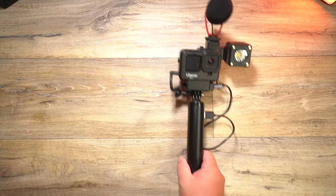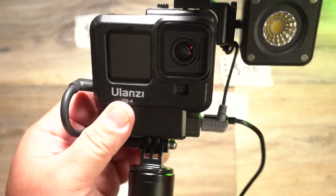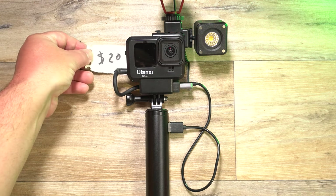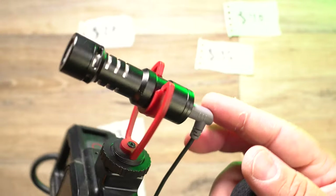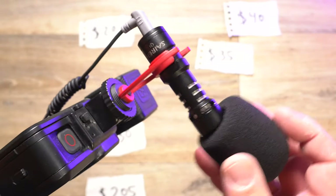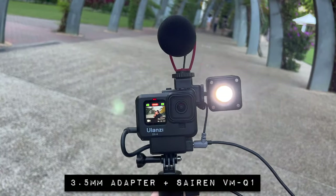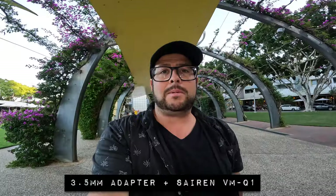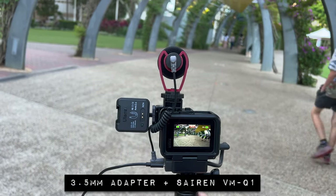The best alternative to the Media Mod — without the HDMI out or built-in microphone — is something like this. Up top you get the Ulanzi case which comes in at $20, plus you'll need the GoPro 3.5mm adapter which comes in at $35. The best but cheapest half-decent microphone option is the Saramonic VMQ1 for $30. This is the third-party setup and this is what it sounds like with that $30 microphone. I think it sounds pretty good especially on this kit. The only real downside is it just looks crazy with all the wires hanging out — it's just not as compact.